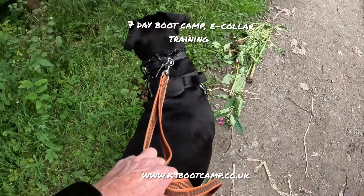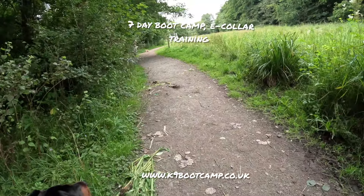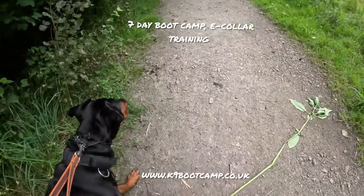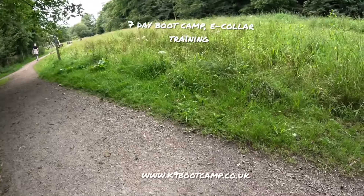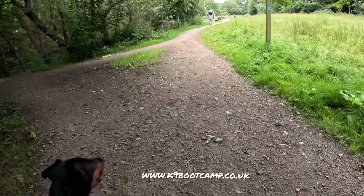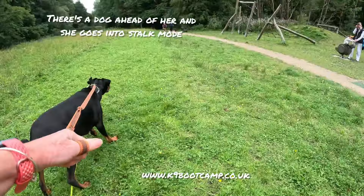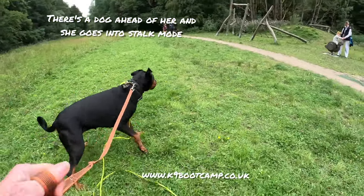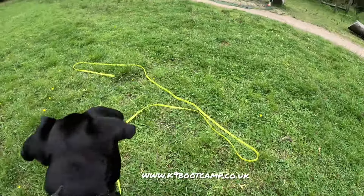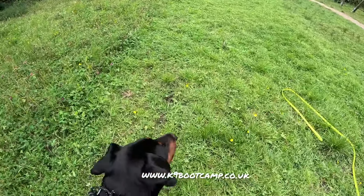This is day one of boot camp. We're doing e-collar training with Bluebelle. We just had a little dog appear, so we just waited. She's dog reactive - she normally screams and pulls. She's done well with that straight off the bat. Look at her head right down - she's in stock now. I don't object to her looking, I do object to her doing all this. We take her right - she lay down, she's going into hunt position, so we don't allow that.